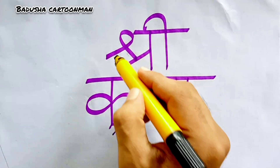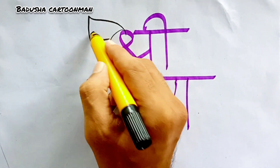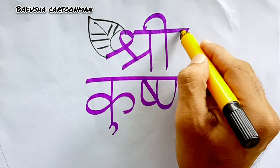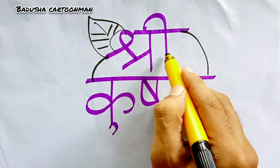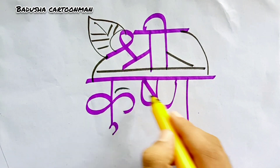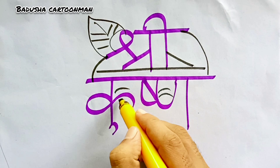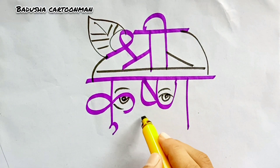First we should write letter Sri Krishna, then we'll add peacock feather, then crown. We'll decorate the crown with some lines, then eyebrows and beautiful eyes, nose.